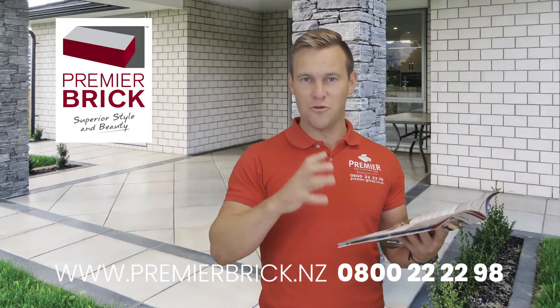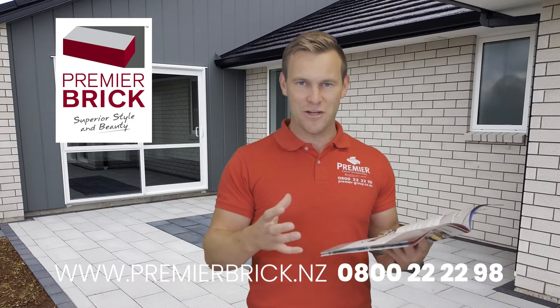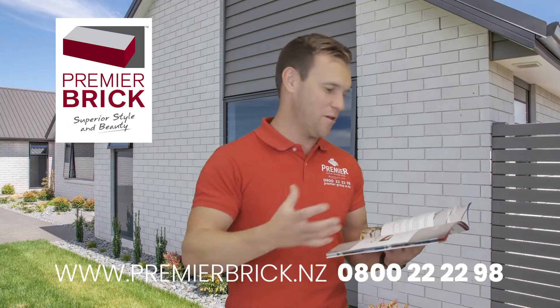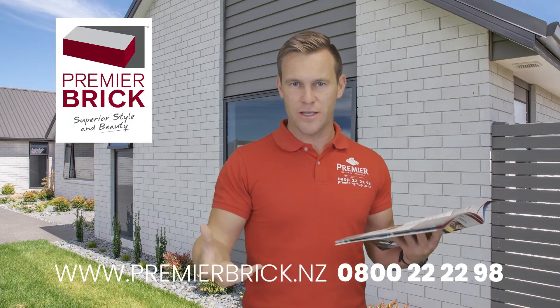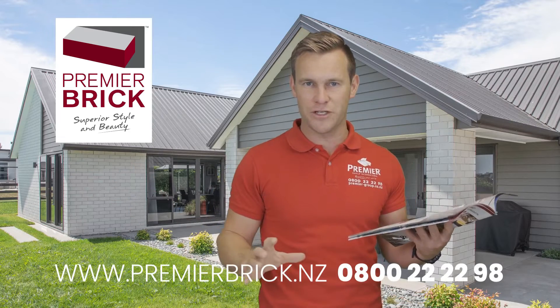We can deliver all that to site with your brick. More and more of our builders are using the full complete service now because it makes it really easy for them. So say you're ordering a white brick — premier white brick, might be a country brick or mansion brick — we'll also send you the white cement and mortar, sand, and the brick ties that you need for that job. So it ensures you get a nice consistent mortar finish.